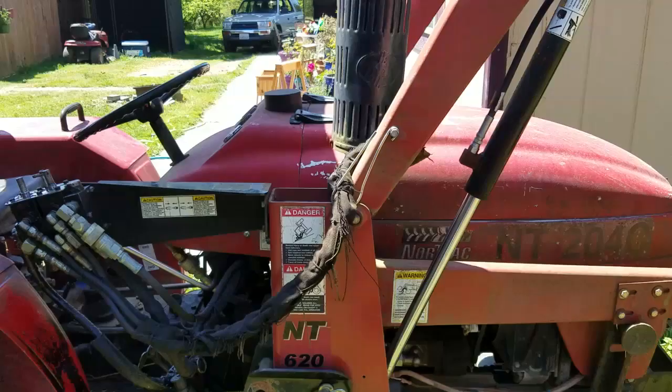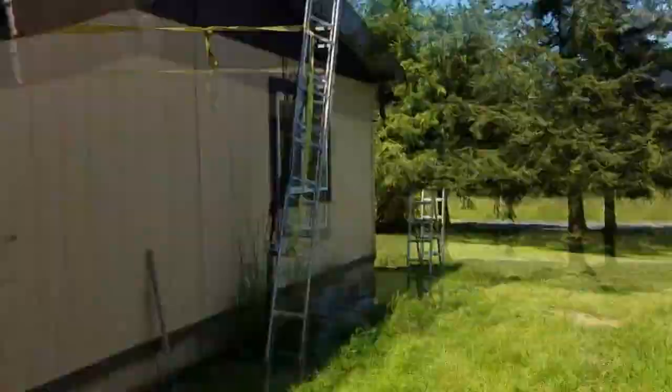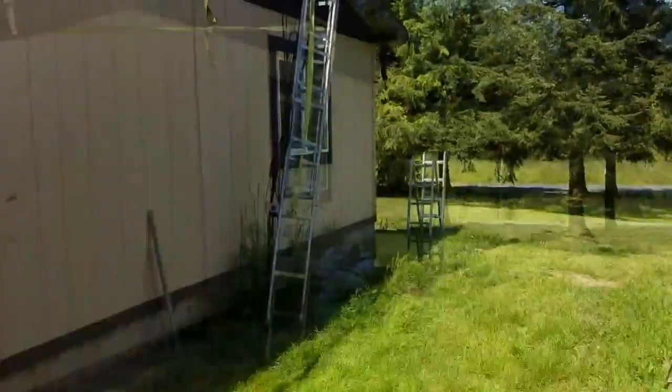Here's how I take my tower down: I undo the bolts at the bottom, then use the tractor and roll forward, and hopefully set her down on that ladder.